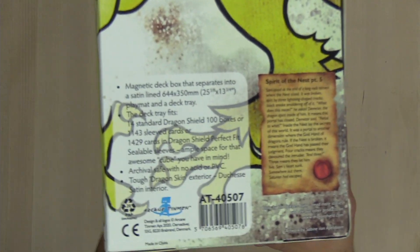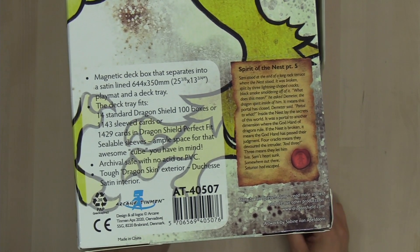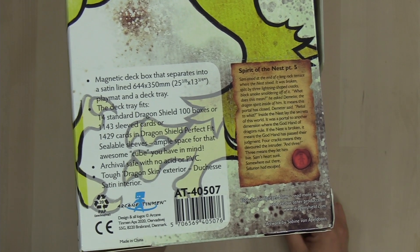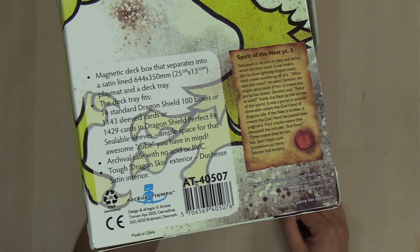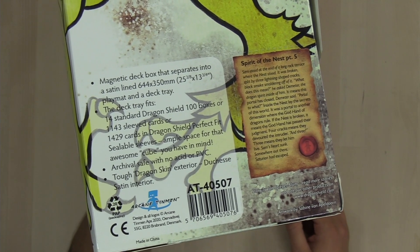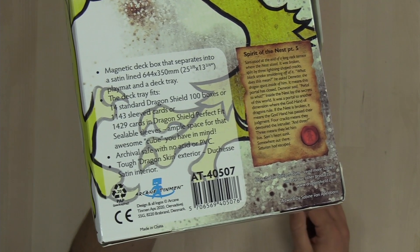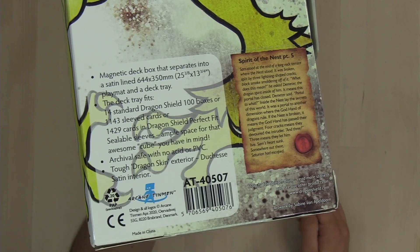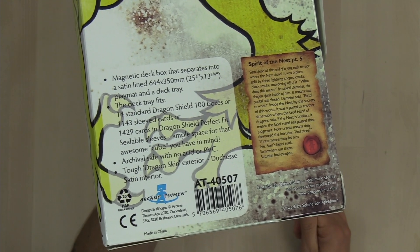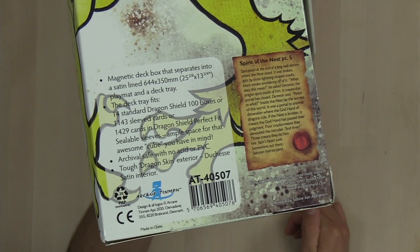If we take a look at the back of the box, it says that it is a magnetic deck box that separates into a satin-lined 25 3/8 by 13 3/4 inch playmat and a deck tray. The deck tray fits 14 standard Dragon Shield 100 boxes, or 1,143 sleeved cards, or 1,429 cards in Dragon Shield Perfect Fit sealable sleeves — ample space for that awesome cube you have in mind. Archival safe with no acid or PVC, and a tough dragon skin exterior and a duchess satin interior.